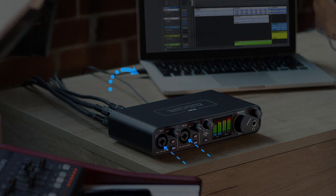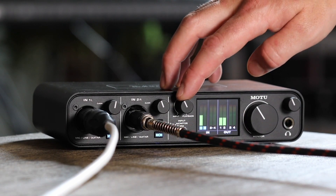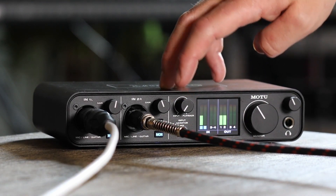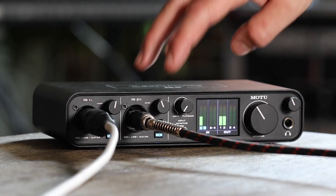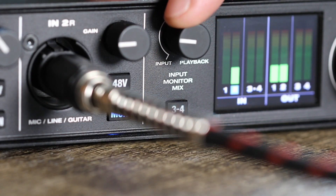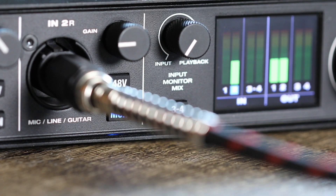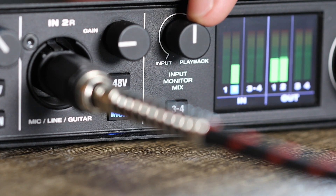Motu is known for high-quality interfaces and converters in the mid to upper price range. With the M-Series, however, the U.S. manufacturer ventures into the competitive price range of interfaces around $200. The Motu M4 is the 4-channel version of the USB interface and is extremely handy and lightweight. The high-resolution display, which shows input and output levels in detail, immediately catches the eye. However, the main focus of the Motu M4 is not on fancy features or elaborate software.